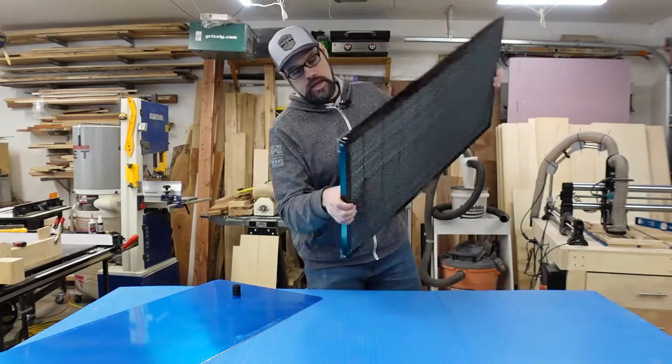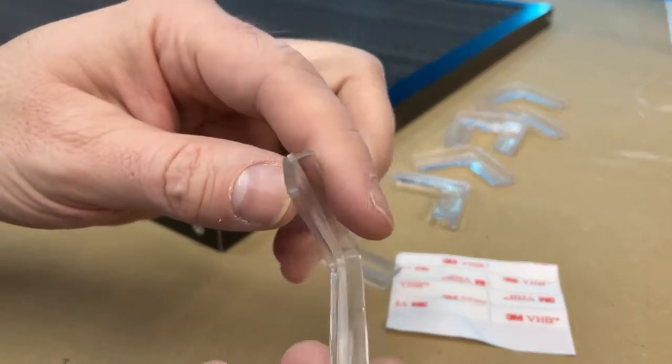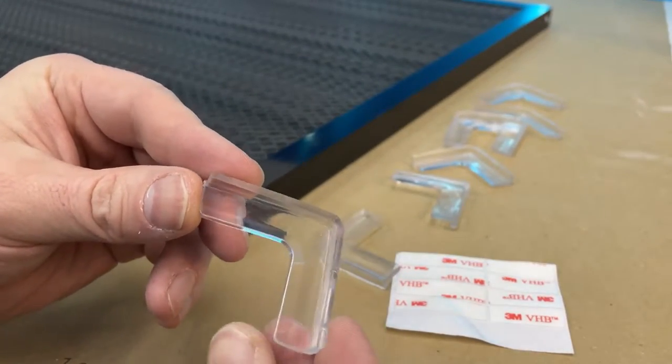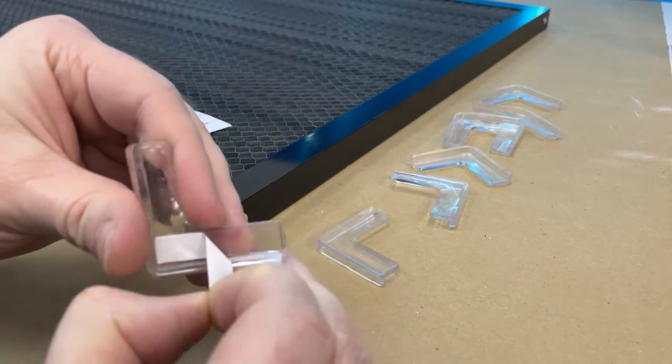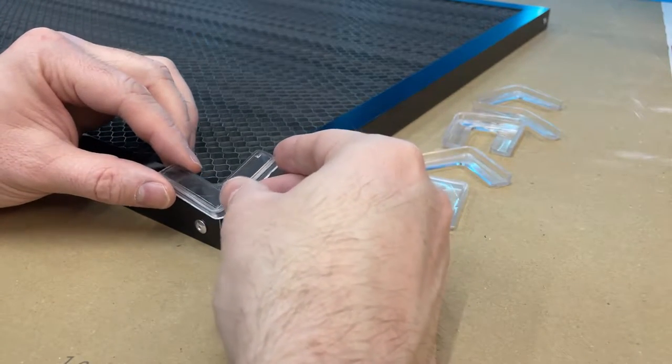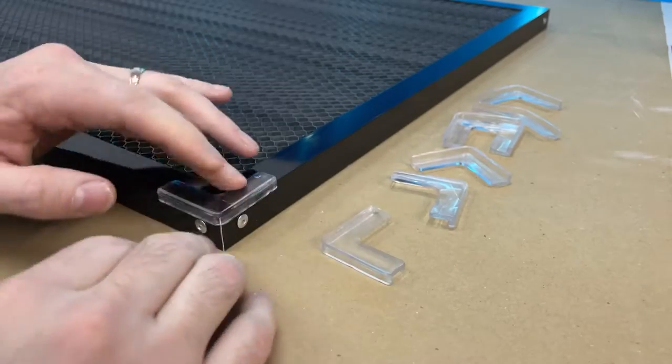Also included are eight rubber feet that can go on the corners on both sides. I've only put them on the bottom due to the way I tend to use this with my lasers — I don't necessarily want them in the way on top. But you can put them on both sides, especially if you're going to flip this over and use both sides from time to time.